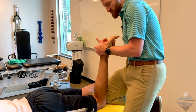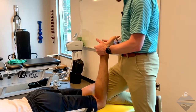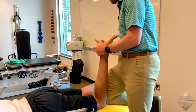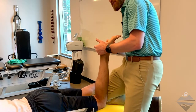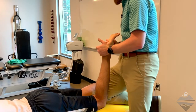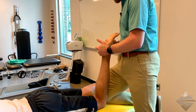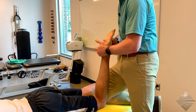Then I'm going to move my hand approximately to the mid foot. A good landmark for that would be the navicular on the more medial aspect. Here I'm just going to work on plantar flexion of the mid foot. My left hand is in a stabilized position — not helping at all — and just the right hand is performing the movement.